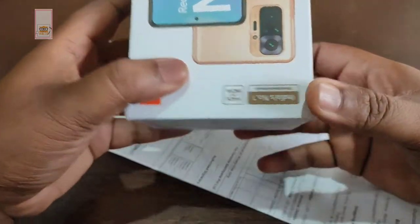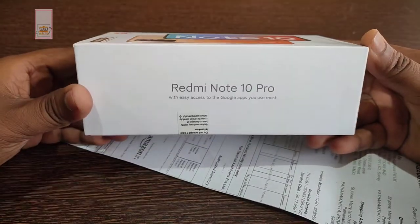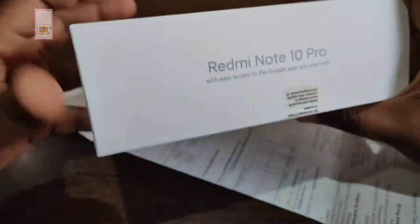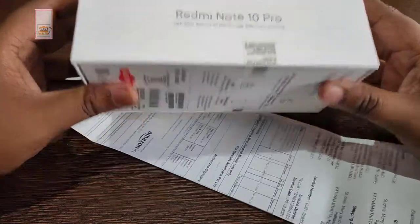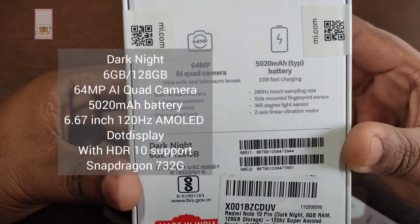Anyways, this is the Redmi Note 10 Pro package. We have the specs on this model. This is a black color, technically dark night. 6GB RAM, 128GB ROM.